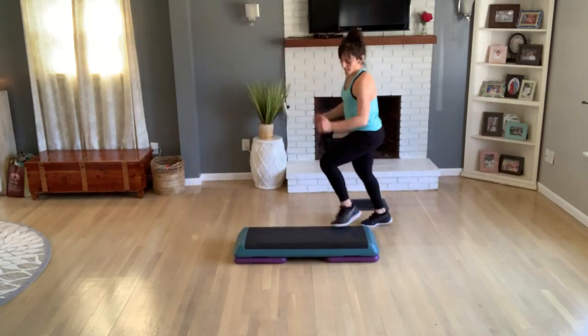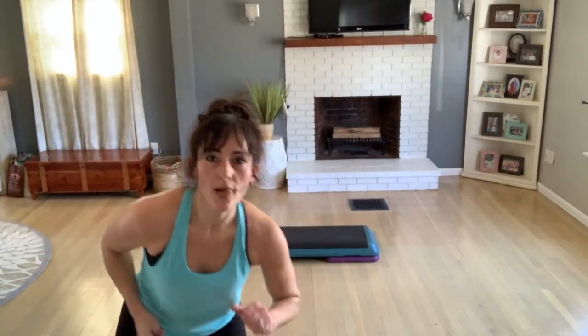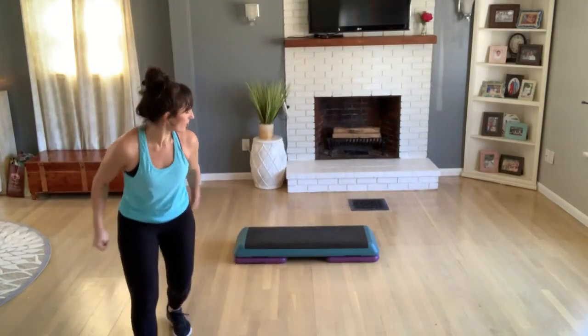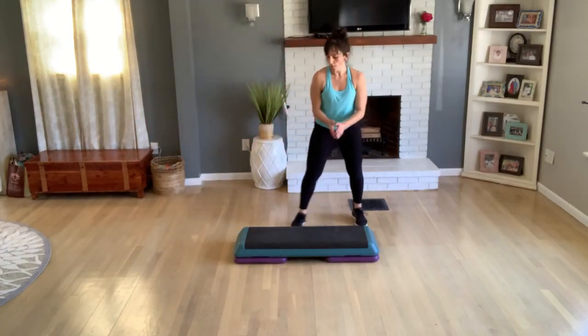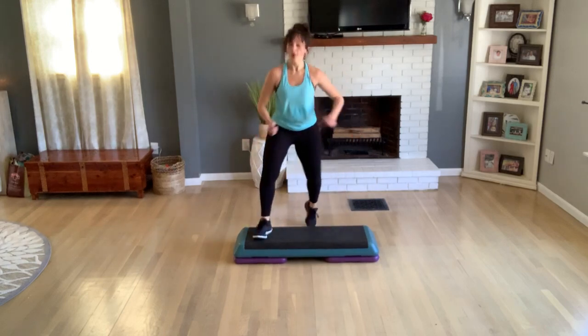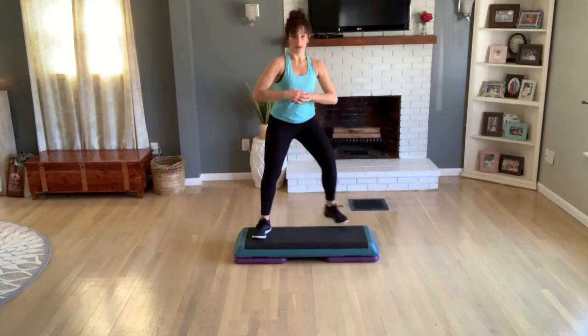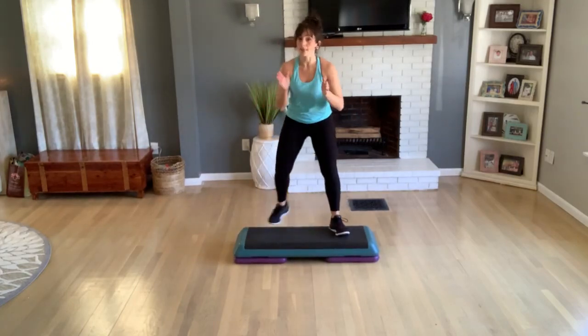Turn, okay, keep turning. Do four more. I just want to check your time — people are asking for 50, 55 minutes or an hour. I'm going to try to get there. V-step, hold your V-step, four, three. We're going to go to the top again, two more — keep practicing.